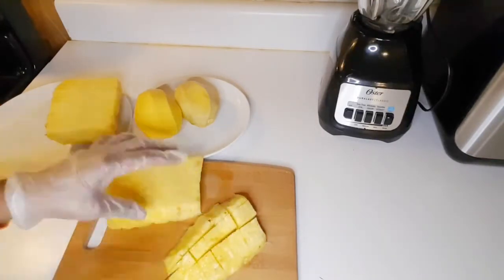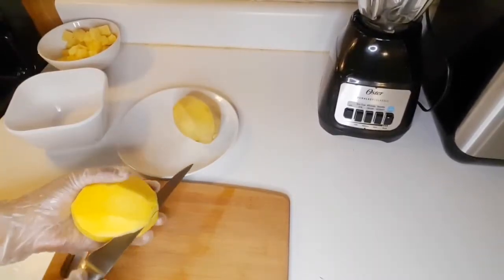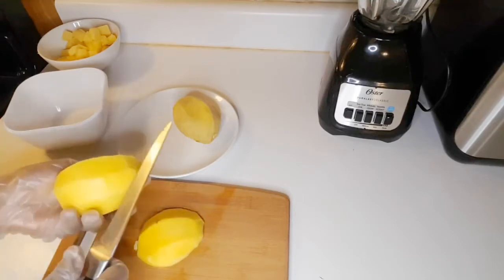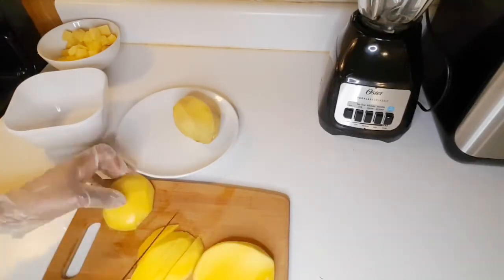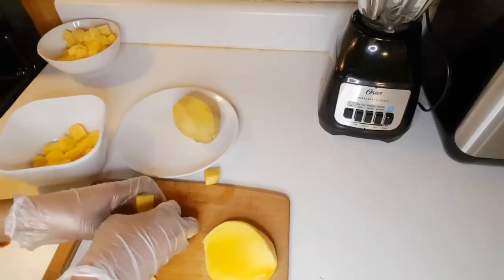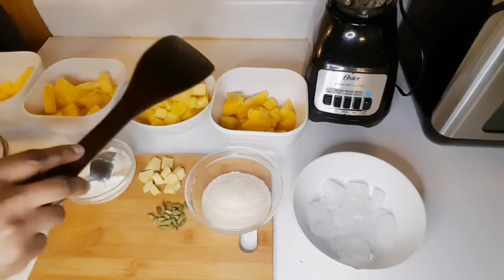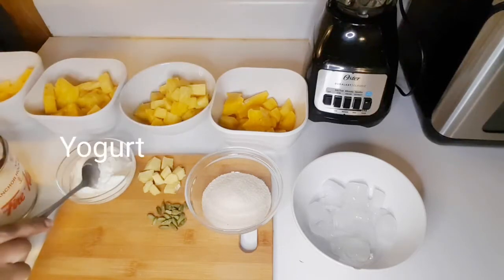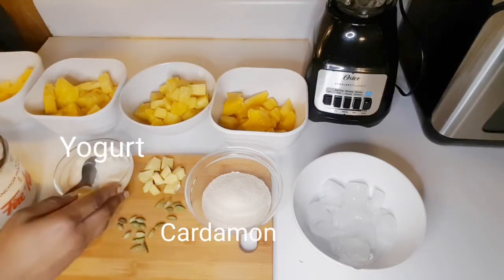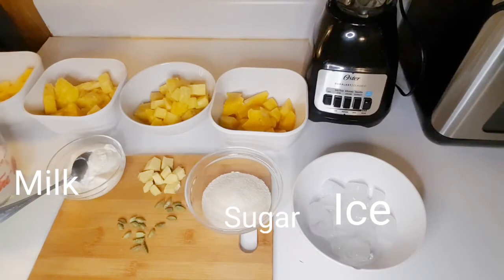I will put my recipe in the description box below. Go ahead and cut your mangoes into small pieces so it will be easy to blend. Once you have all your ingredients ready — as I have here, two bowls of pineapple, two bowls of mangoes — I also have yogurt, three tablespoons, cardamom pods, ginger, sugar, ice, and milk for the smoothie.